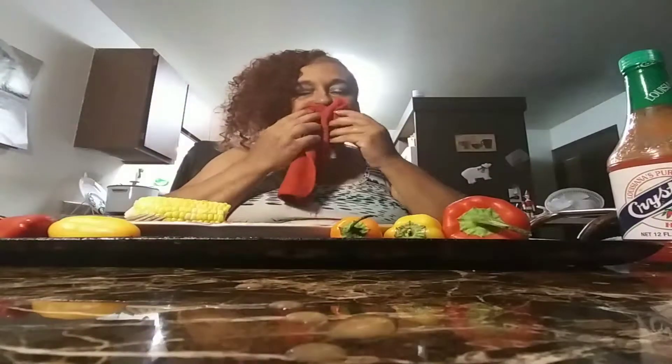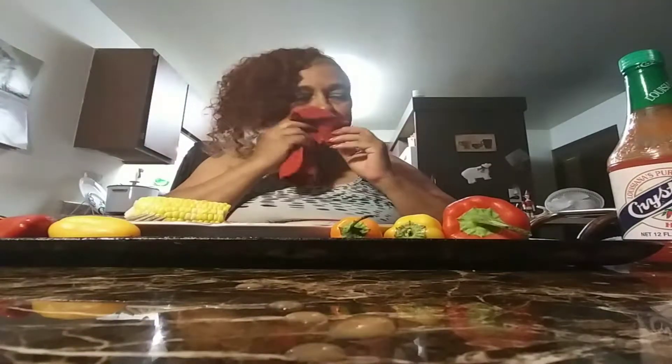It's good. It's good, darling. I'm going to put my Crystal on there. What's wrong with me, huh? I'm going to put my Crystal.